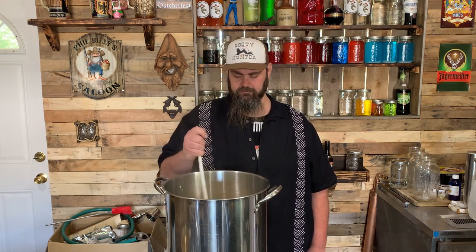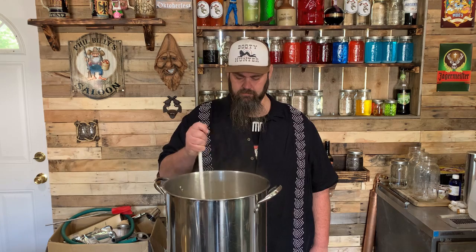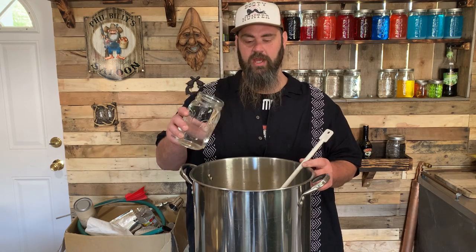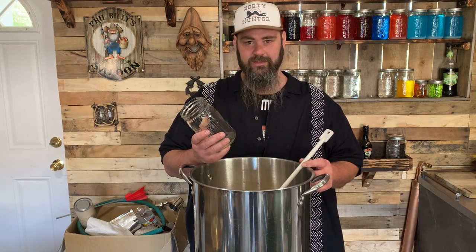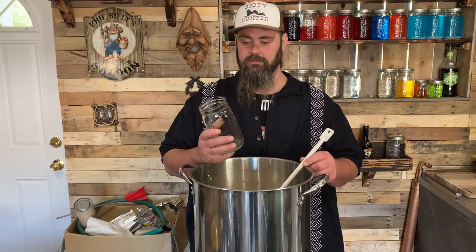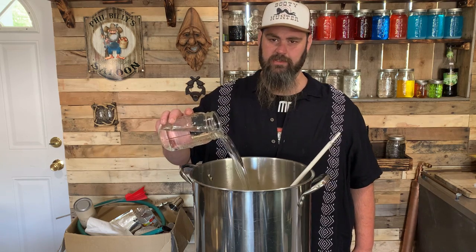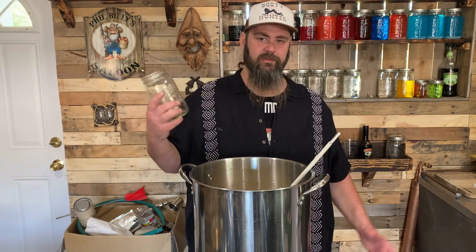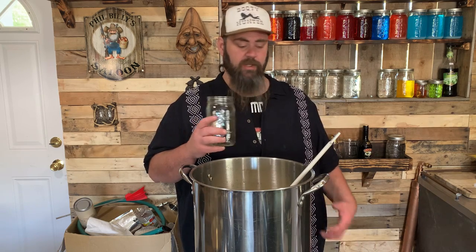Now you want to let it cool down. Don't add your alcohol before it cools down. Now you want to add a quart of 150-proof moonshine. If you've got clear liquor and it ain't quite 150 proof, just add two quarts. If you want it stronger, add more. The recipe calls for one quart of 150 proof. It comes out great no matter what you do to it.